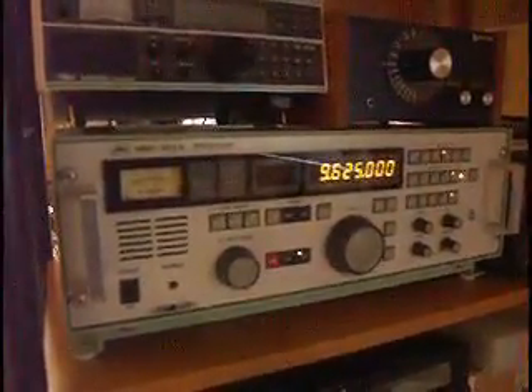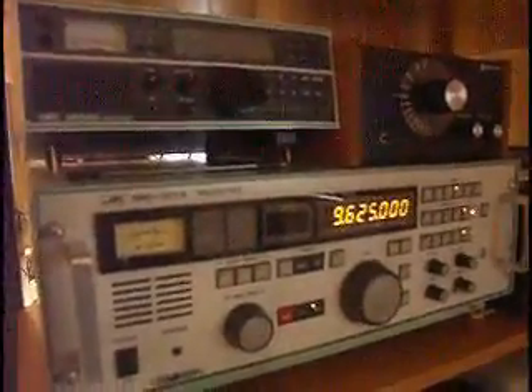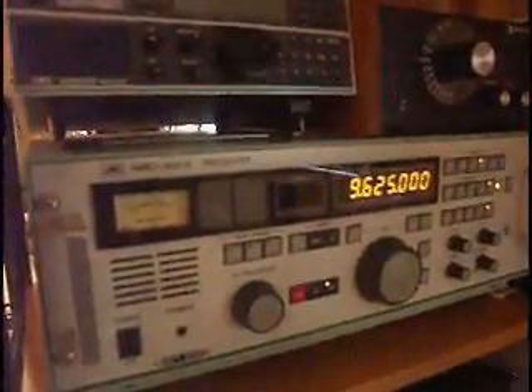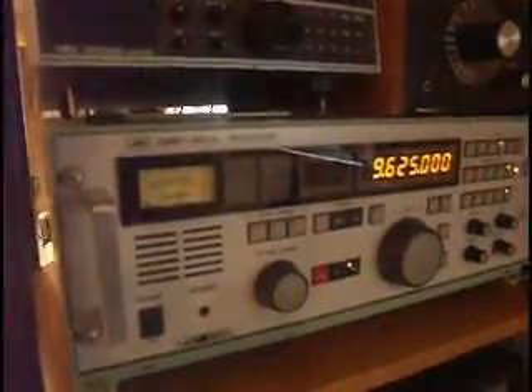I'm going to demonstrate today the JRC Japan Radio Company NRD-301A. Now most folks are familiar with JRC receivers such as the NRD-515, the 525, the 535, and the 545, which was the last major consumer radio made by JRC. But not many people are familiar with the NRD-301A, or the 302s — very rare radios. This particular radio was obtained from an eBay seller, an estate sale, and is in new condition, received with all of the original accessories. So let's give you a tour of the receiver.